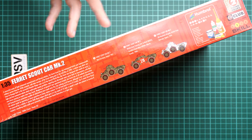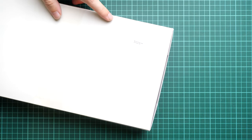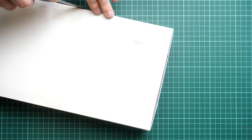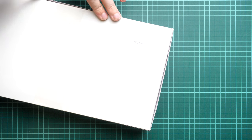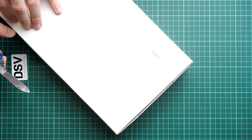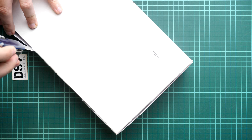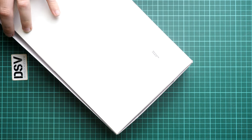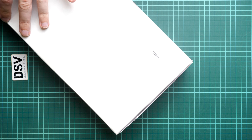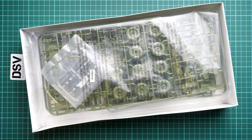On the back you can see three marking options included in this kit. I hope there will be more, but three is also okay for a 1/35 scale kit. The box is sealed so I'm going to cut through it and take a closer look together. In the meantime, I can also remind you that we've reviewed a lot of wheeled vehicles from other brands in 1/35 scale, so if you'd like to check them just type the scale in the search on our channel and you'll find a lot of interesting subjects.